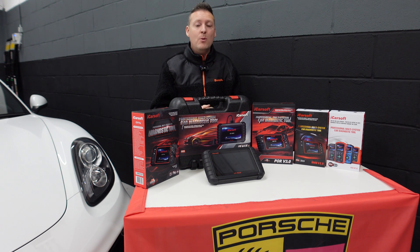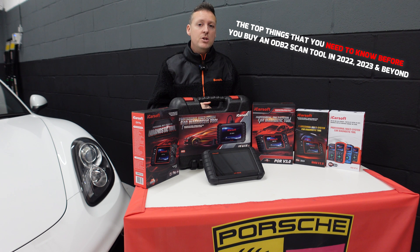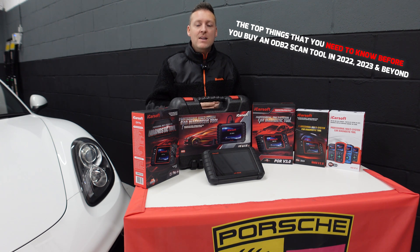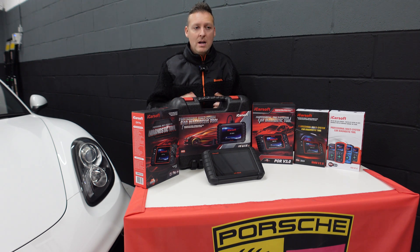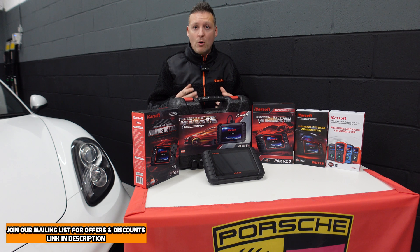Hi guys, welcome back to the ScanTool Network. In this video we're going to be looking at the top things that you need to know before you buy an OBD2 or diagnostic code reader scan tool in 2022, 2023 and beyond. There's a lot of conflicting information out there about what the tools will do, there's a lot of products on the market and it can be a minefield knowing which tool to go for and whether it will be suitable enough for your needs.